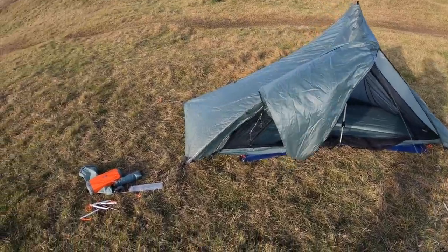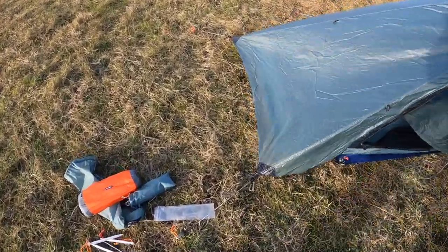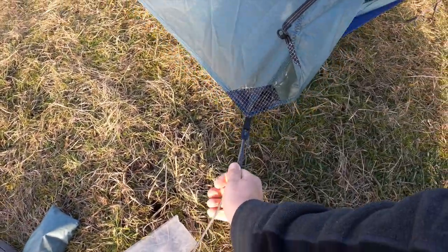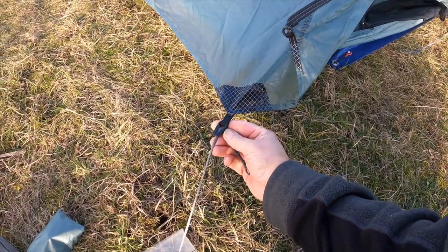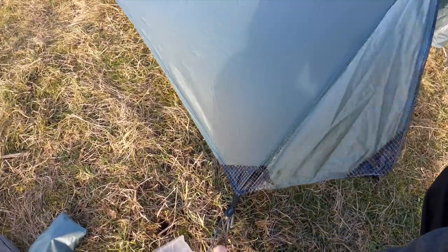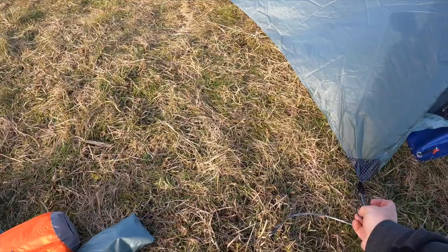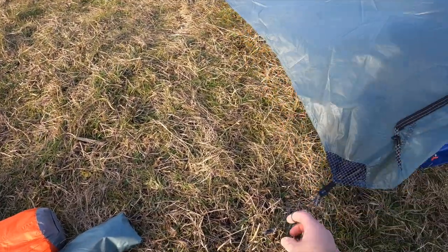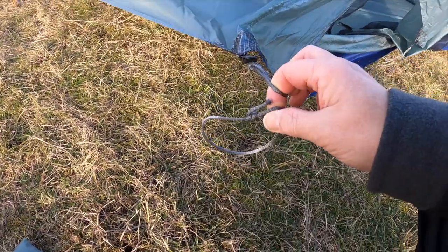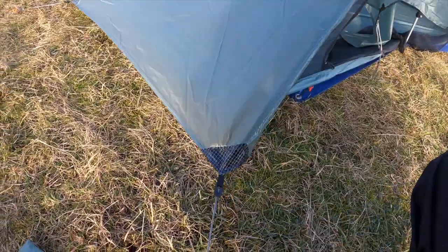What I'll do is get the guy lines on these two guy-out points. We're going to adjust the tension straps there. I think you're meant to put the peg in both holes so you've got a big loop, rather than the way I've done it where I've just pulled it. I'll sort that out.